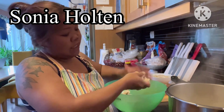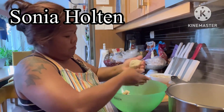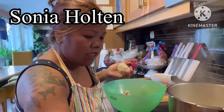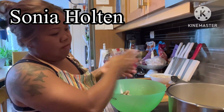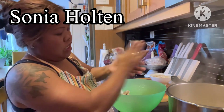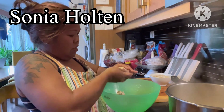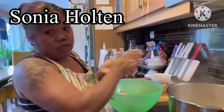In Norwegian they call it potet ball. Masarap ito kapag ganito malamig - it's delicious when the weather is cold like this. And what goes with it is something salty - well not too salty, just a little salty - lamb meat.